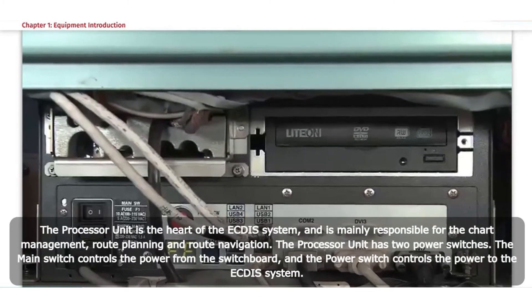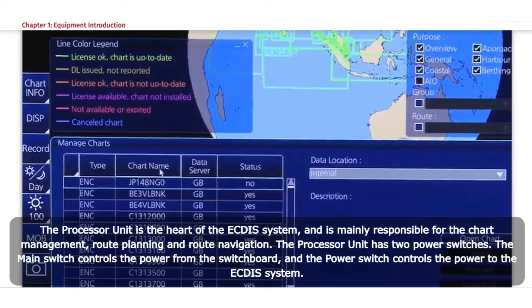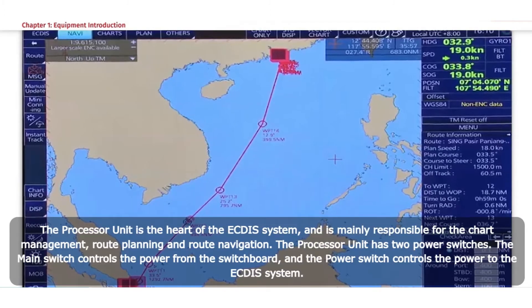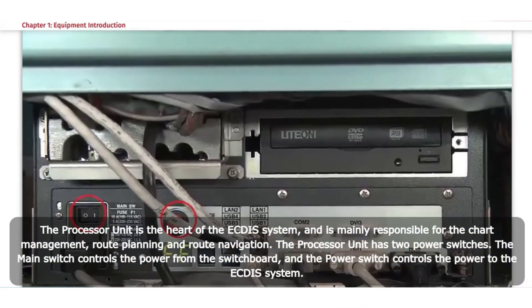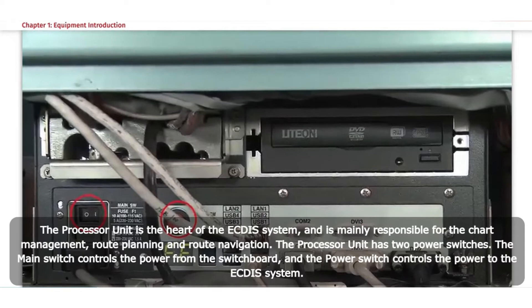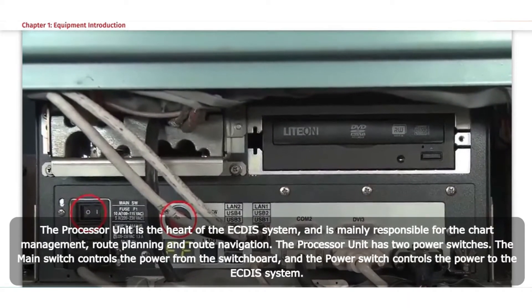Processor unit EC-3000. The processor unit is the heart of the ECTIS system and is mainly responsible for chart management, route planning, and route navigation. The processor unit has two power switches: the main switch controls the power from the switchboard, and the power switch controls the power to the ECTIS system.